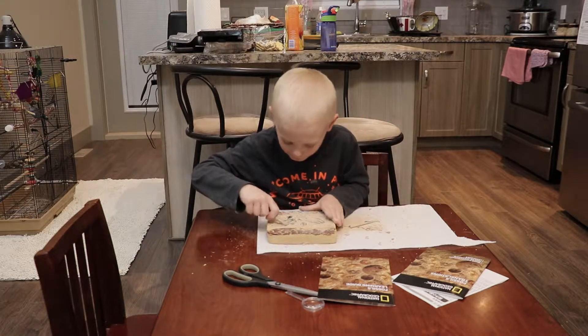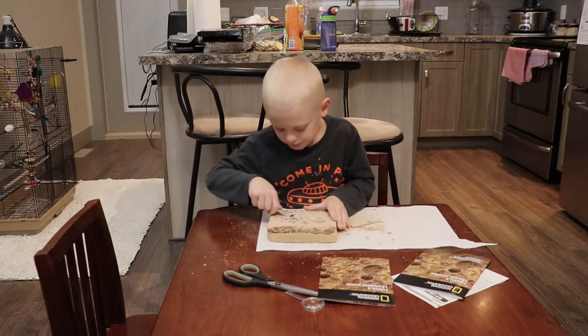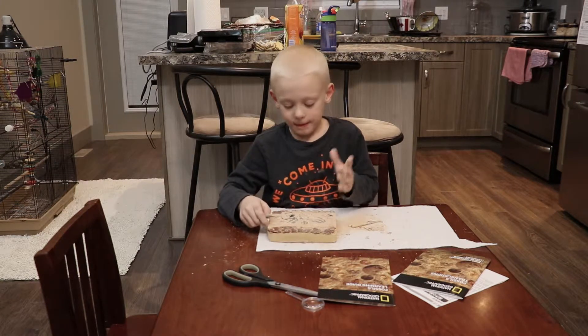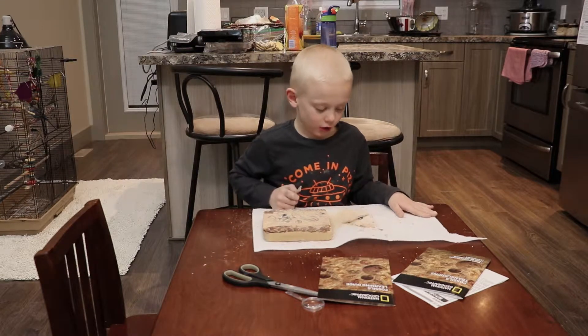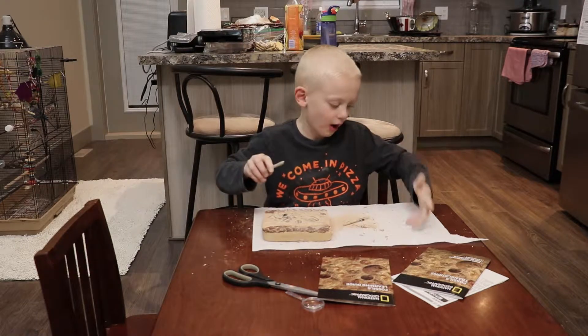Kids, if you ever order this, it's a big mess. This is something for you, parents — this is really messy. You would definitely need some white cloth on your table or some paper towel like I'm using.